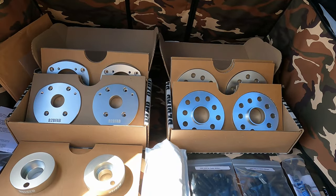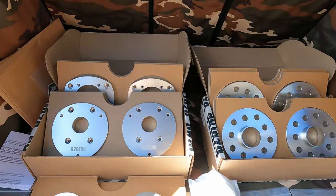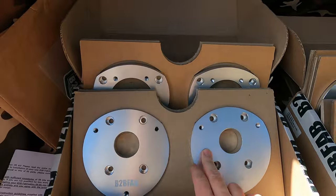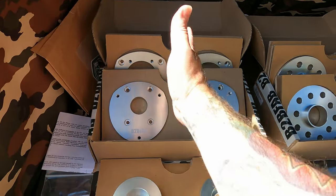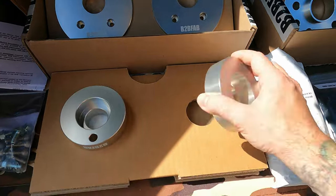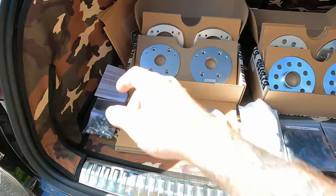I have everything laid out in the trunk. Looks like a lot but it's not too much. We've got their MQB lift kit right here — this is the front, and it is camber correcting to get you nice and straight when you get the alignment. This is the rear, just some spring spacers basically. Hardware, instructions, stickers — stickers are the most important thing.